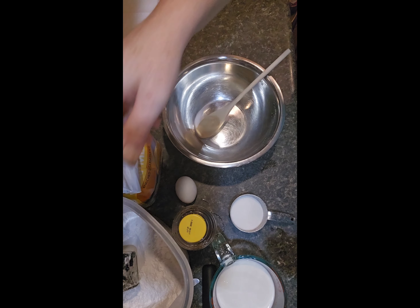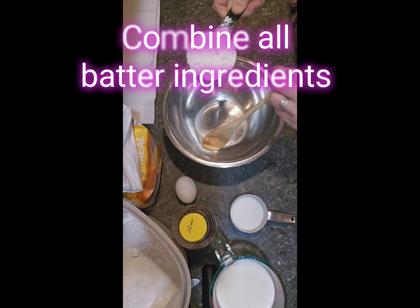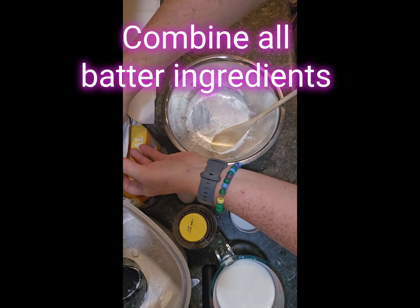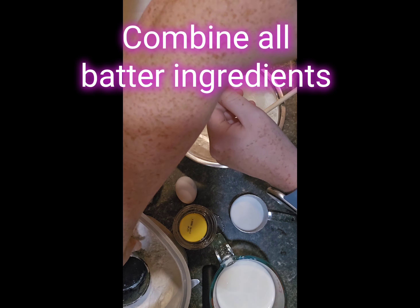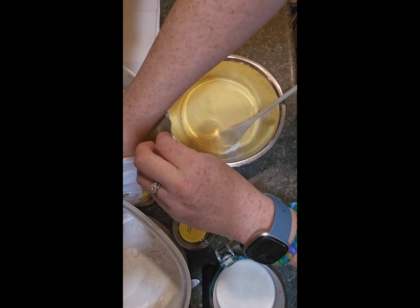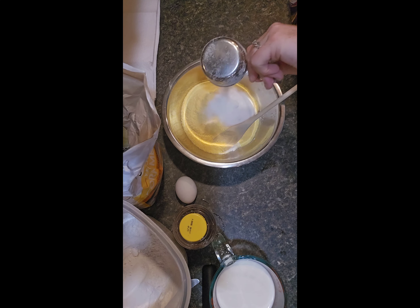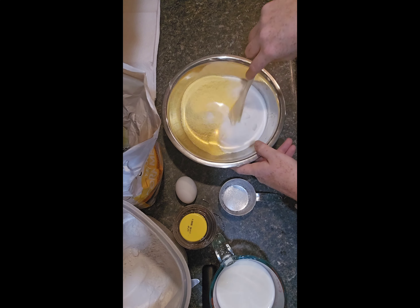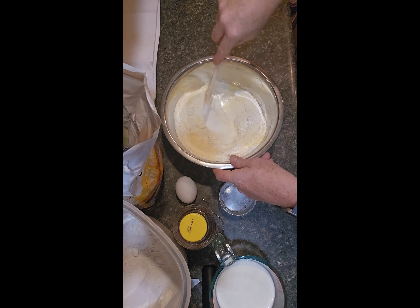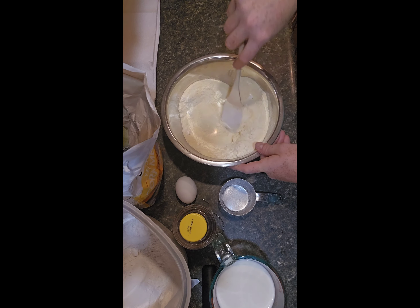Now we're going to put everything together, starting with our flour and a little bit of sugar. We want to make sure these dry ingredients are well combined before we add the wet ingredients and the leavening. That looks pretty good.